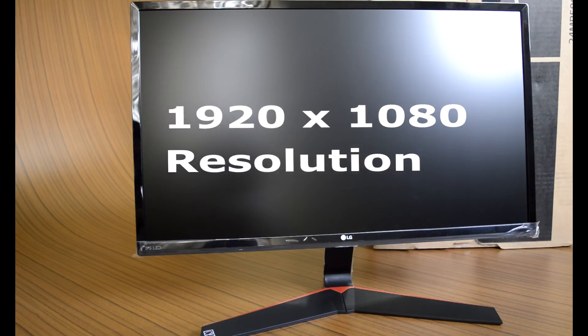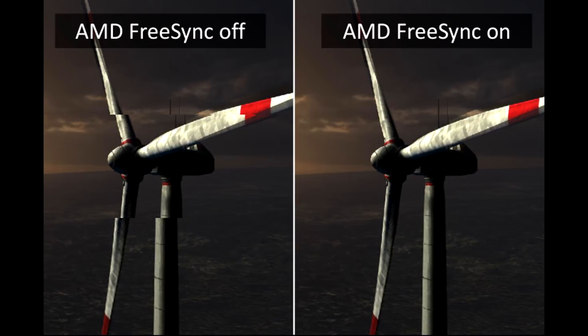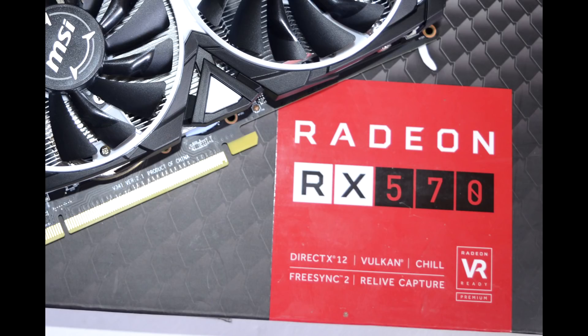The second main attraction is the inclusion of FreeSync technology to reduce the tearing effect occurring in fast-paced scenes — that is when the monitor's refresh rate and the PC's frame rate go out of sync. You should own an AMD graphics chip to enjoy this option.